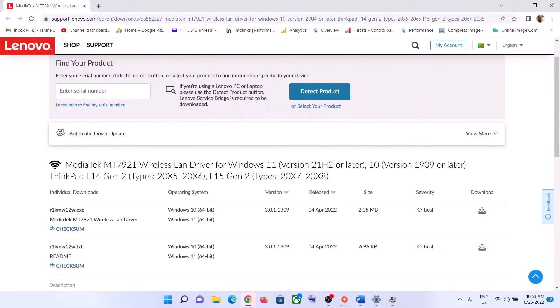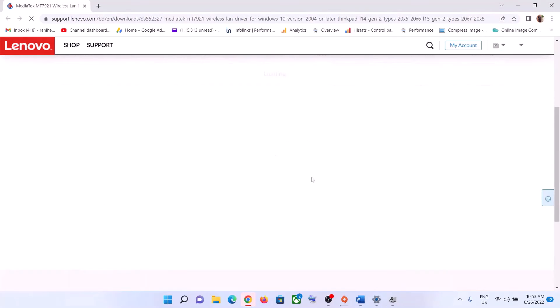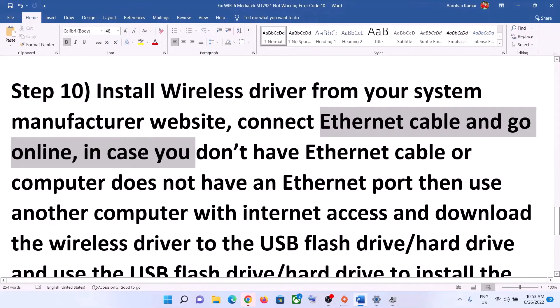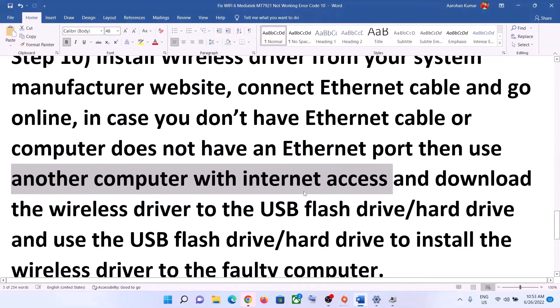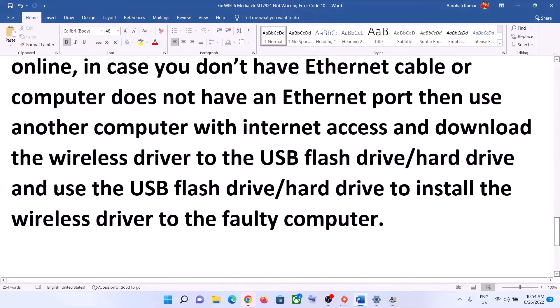Select your model number, find the driver for your network card, and click Download. Once the download is complete, install the file. If you don't have an Ethernet cable or your computer doesn't have an Ethernet port, use another computer with internet access. Download the wireless driver to a USB flash drive or external hard drive, then connect it to the computer where Wi-Fi is not working and install the driver.